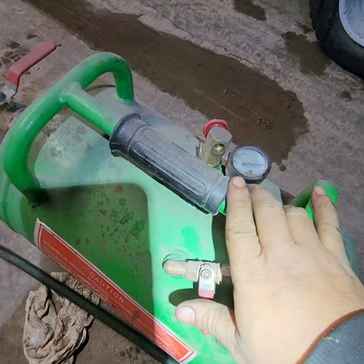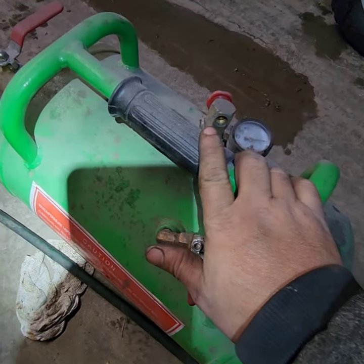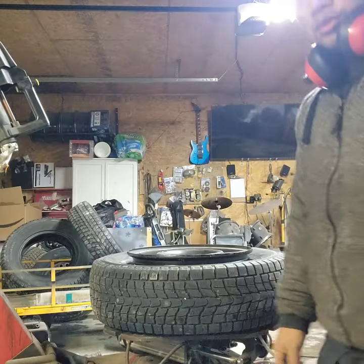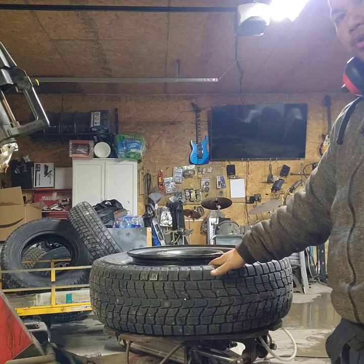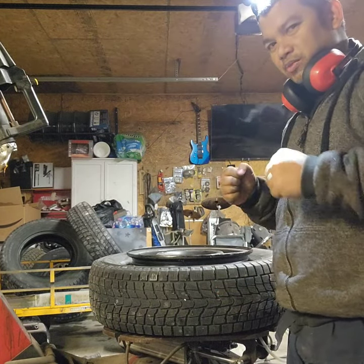The tank is ready to go, it's charged now. All you have to do is blast it into the tires — we're going to blast it from here. You're going to need ear protection because it's going to be loud.